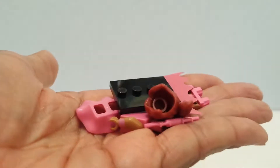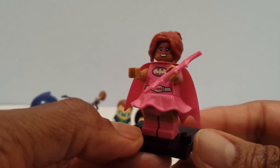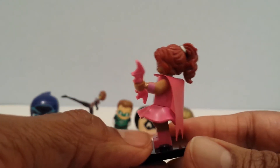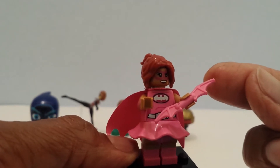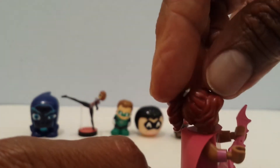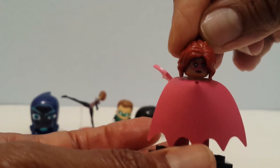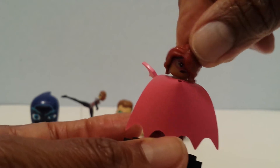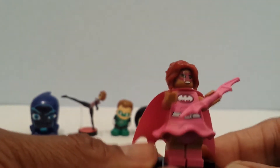Super cute! Here's Batgirl assembled — looking pretty awesome. She's got complete pink on her cape and everything, she's got the little pink batarang, and her face has a smiley face. On the other side she's also got a serious face. So I'll turn it back around — she is pretty awesome. I love little Lego figures!